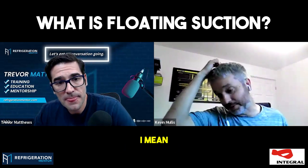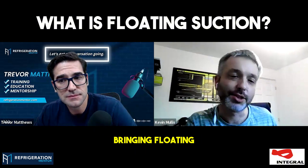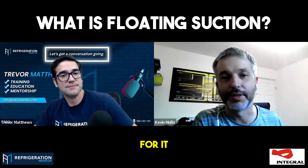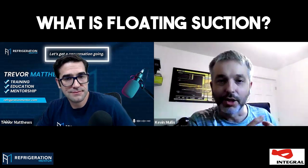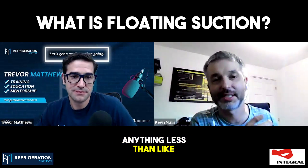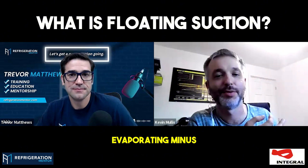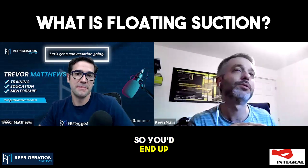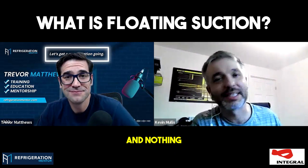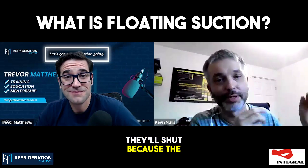I think what happened was when we started bringing floating suction in, we were trying to roll it back onto systems and equipment that wasn't suitable for it. So you had racks with no VSDs, big capacity steps, and cases that couldn't do duty at anything less than minus 10 evaporating — but you'd have them on the same circuit as something that could do duty at evaporating minus four. So you'd end up short cycling the plant, your suction pressures are all over the shop, and nothing settles. Especially with electronic valves — if the readings don't settle, they are not happy, and they'll shut because the superheat's gone.